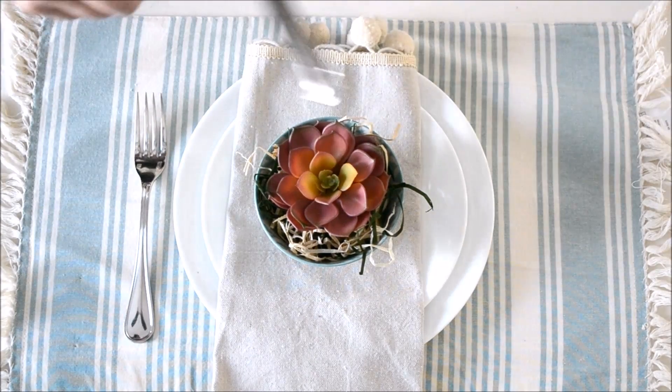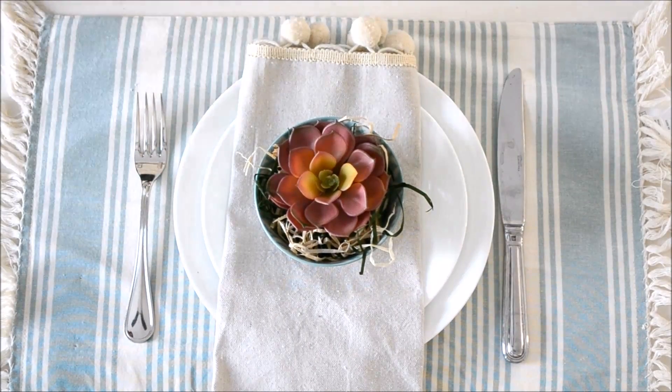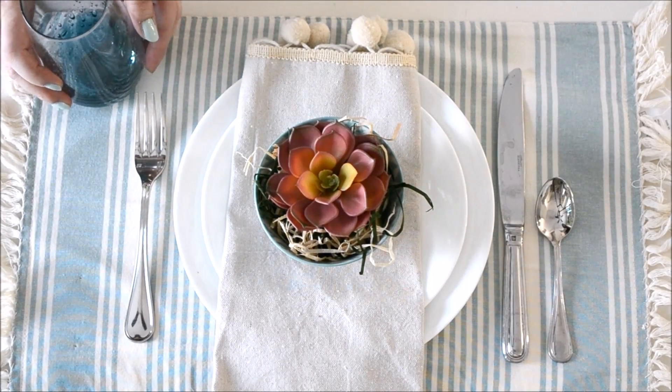Next just some simple silver cutlery on either side of the plate. And to finish the look off I'm adding a teal ombre glass.